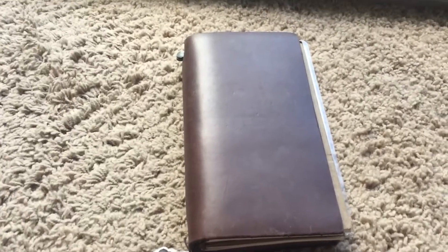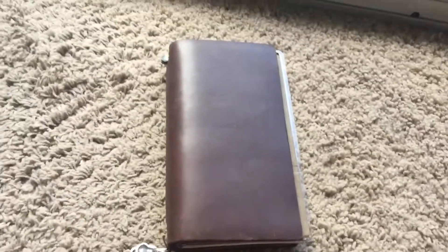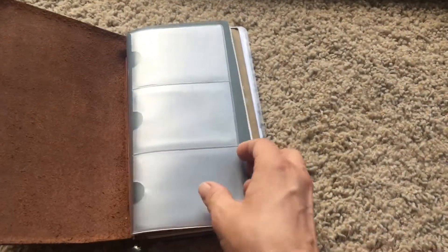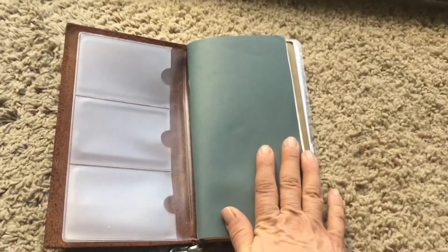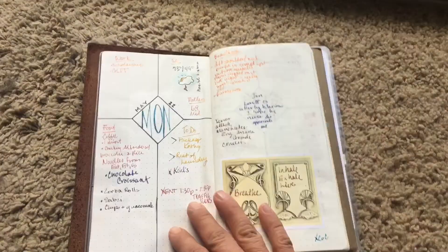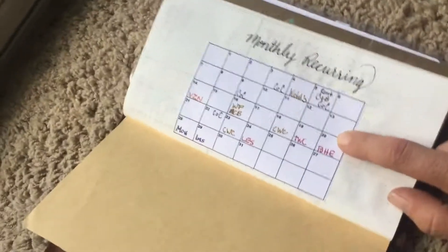I switched to my regular size traveler's notebook from my passport size for the summer, just wanted to try it again for something different. I kind of missed it because there is more room to write in it and I seem to have more to write these days. I use my notebooks also as my wallet, so I got a card insert to carry credit cards and insurance information, which I pulled out for this. I went with the Goulet Tunnel River paper inserts, which I really like. I still have a couple of my old Midori ones, but this paper is so nice and it shows off the sheeny inks, which I love.